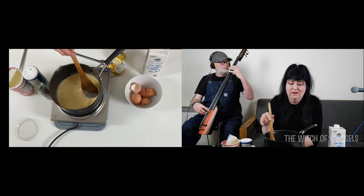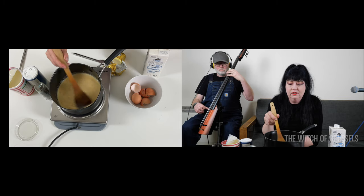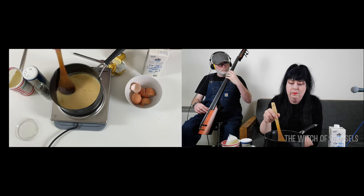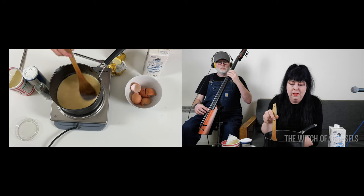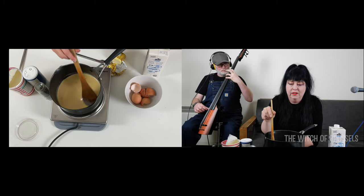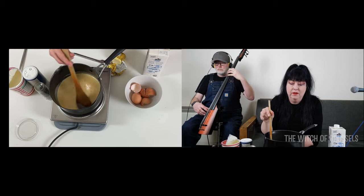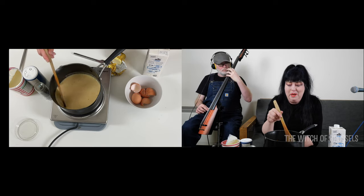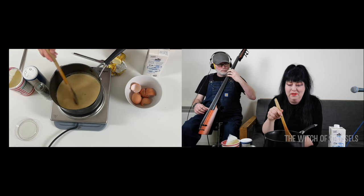You can start to feel it beginning to thicken, so I'm going to turn the heat up a bit further. You don't want it to burn — there's nothing worse than burnt milk or burnt cream. I'm using long-life milk only because it's post-lockdown and a lot of people have got long-life milk in their cupboards that they want to use up.